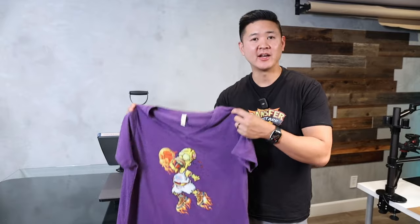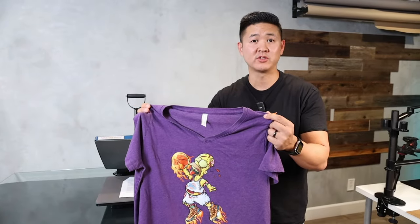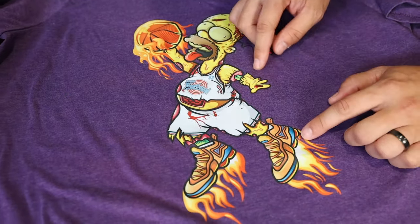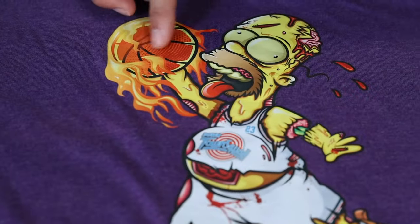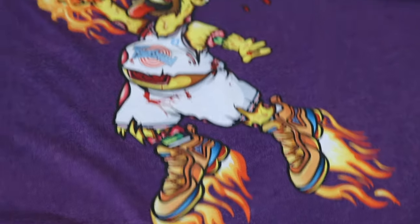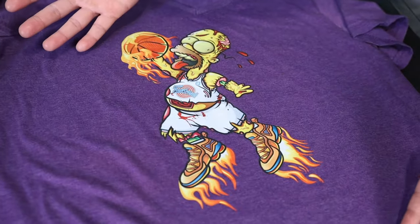We are back with the wash test results. We went ahead and washed it on hot — didn't even turn it inside out — and dried it on hot. Everything has been embedded; the lines run across the shirt and they're still present. There's no bubble build-up and no premature wrinkling. There are no areas that have been lifting off. This passes our wash test results — everything looks perfect and this is going to last a very long time.